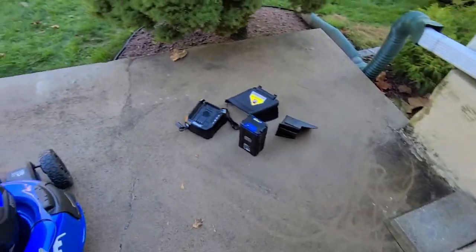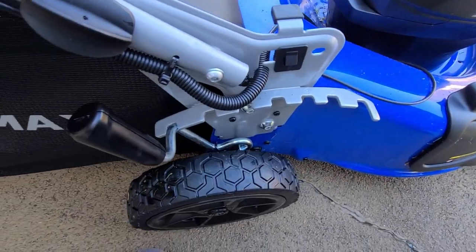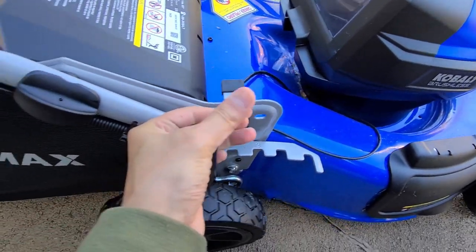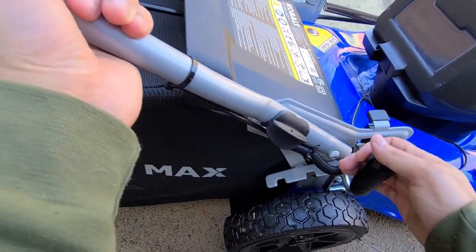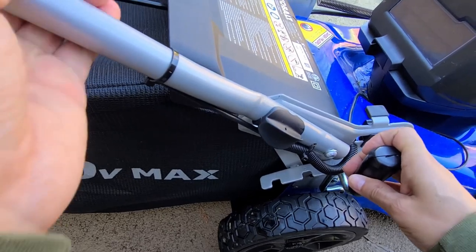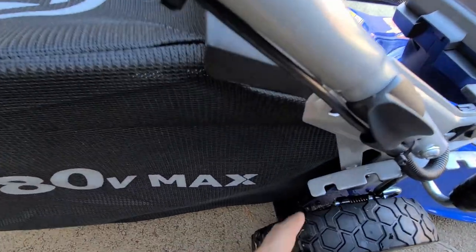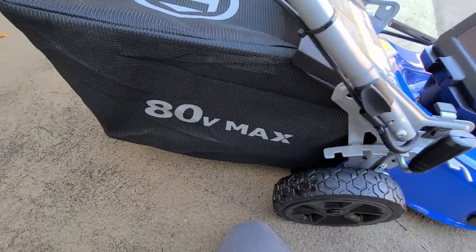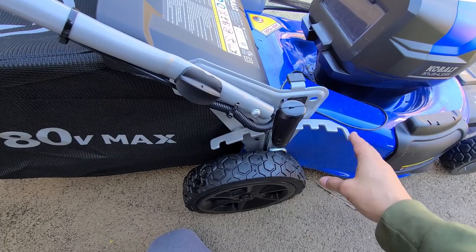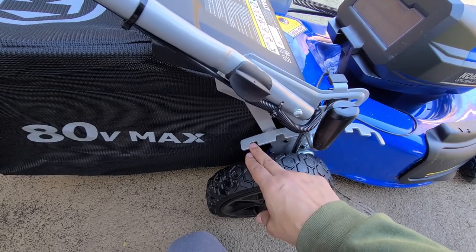The height adjustment mechanism is really nice—one-handed, you can drop it all the way down or go up slowly. Some people may need to hold on depending on their strength. This is a 68 pound mower. The height adjustments go from 1.38 inches at the lowest setting to 3.75 inches at the highest.